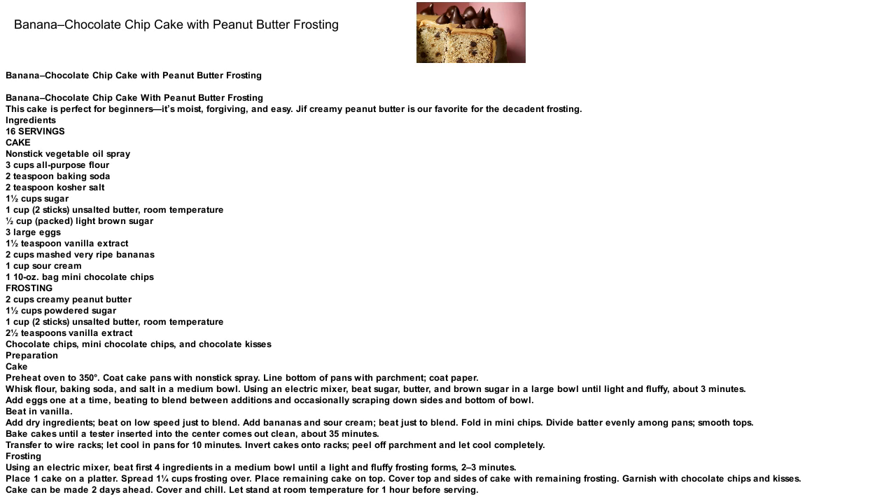Preheat oven to 350 degrees. Coat cake pans with non-stick spray. Line the bottom of pans with parchment and coat the paper. Whisk flour, baking soda, and salt in a medium bowl.